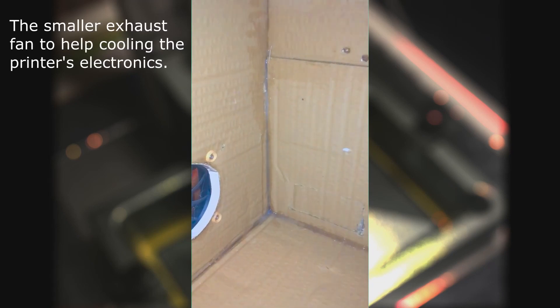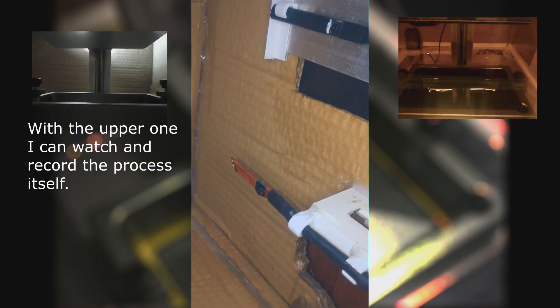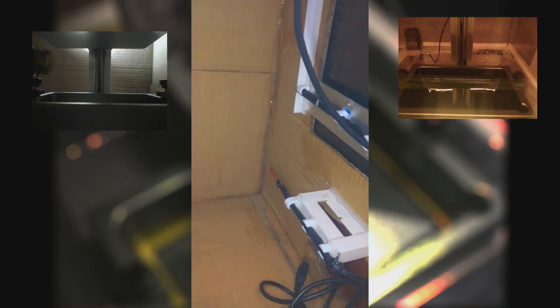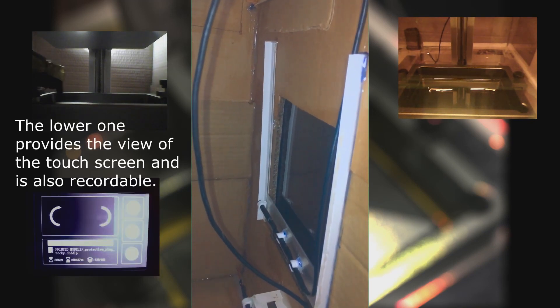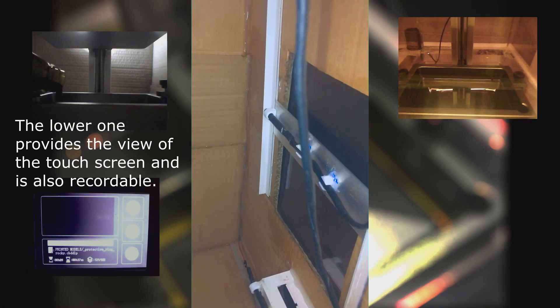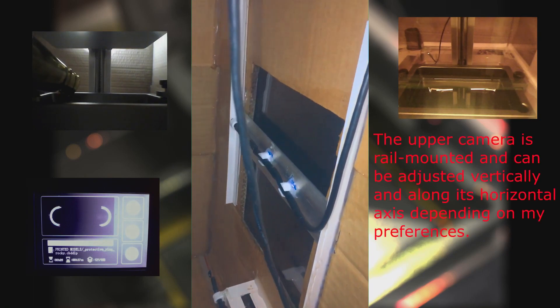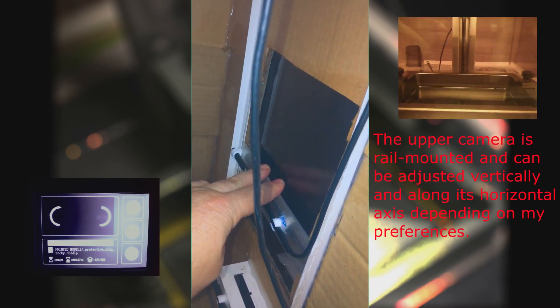The smaller exhaust fan helps cool the printer's electronics. With the upper camera I can watch and record the print process itself. The lower one provides a view of the touch screen and is also recordable. The upper camera is rail mounted and can be adjusted vertically and along its horizontal axis.